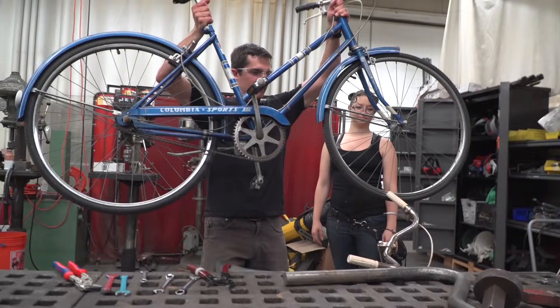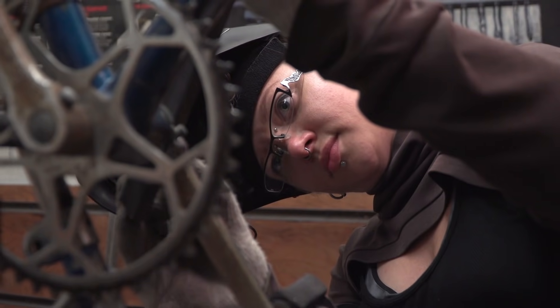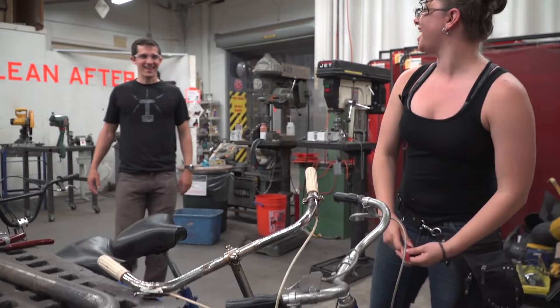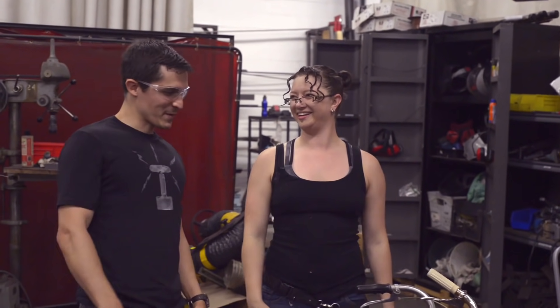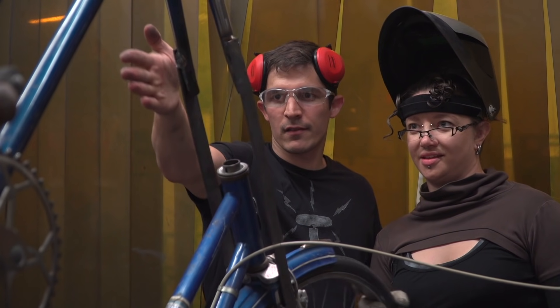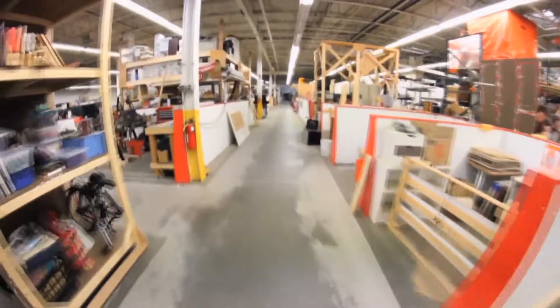To make my tall bike, I need a good shop and some help. My friend Echo is willing and able to help me build the tall bike. She's an incredible sculptor and welder, and I'm so excited to finally work with her on a project. There's no better shop in town than the Artisan's Asylum, which is one of the biggest makerspaces in the country.